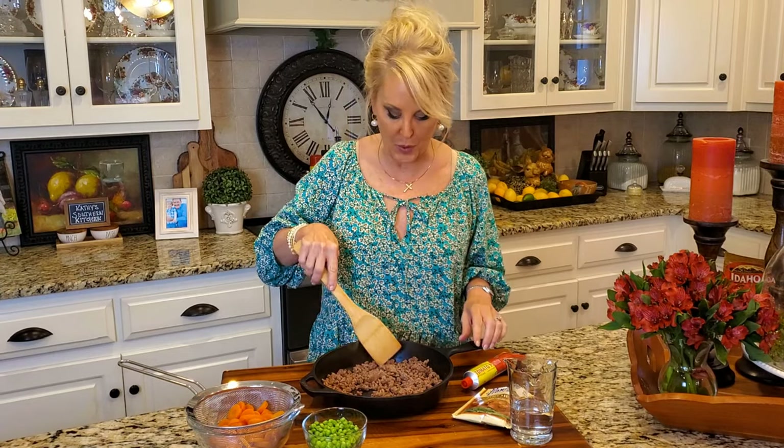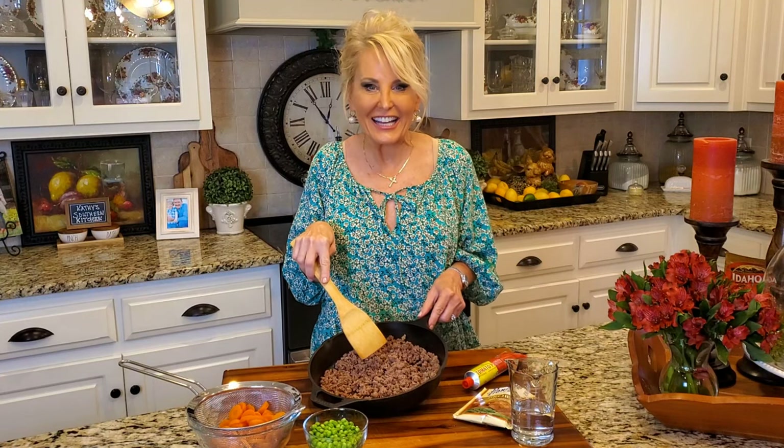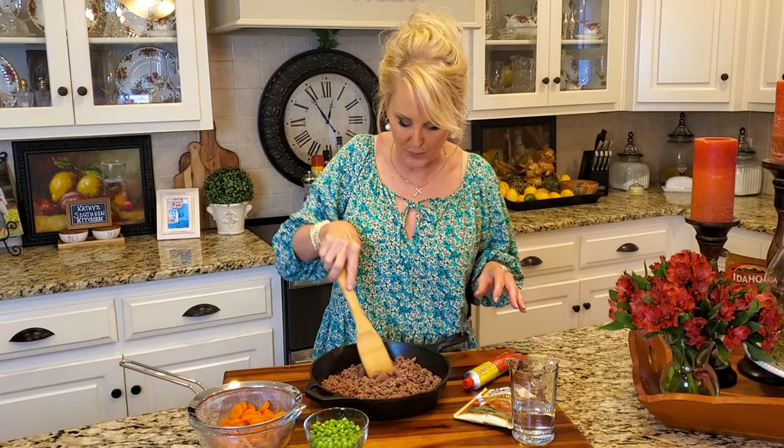Now I'm starting with ground beef. I know that shepherd's pie is traditionally made with ground lamb, but here in the United States we substitute that with ground beef for the most part. I've already browned a pound of ground beef and added a little bit of garlic and onion powder and some salt and pepper.